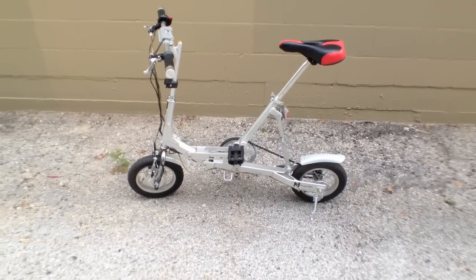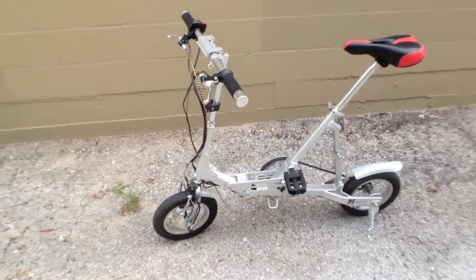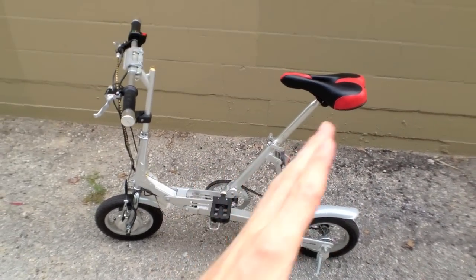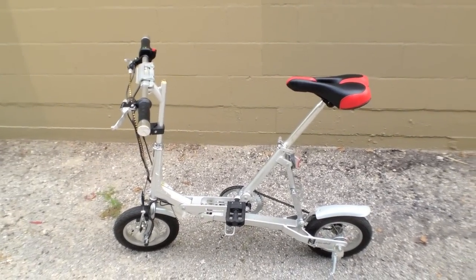So this is the VeloMini when it's all opened up and ready for riding. As you can see, it's got this nice triangle support in the back and a seat that angles backwards, which is really nice.